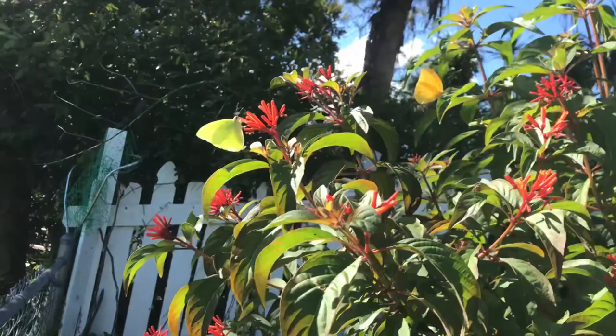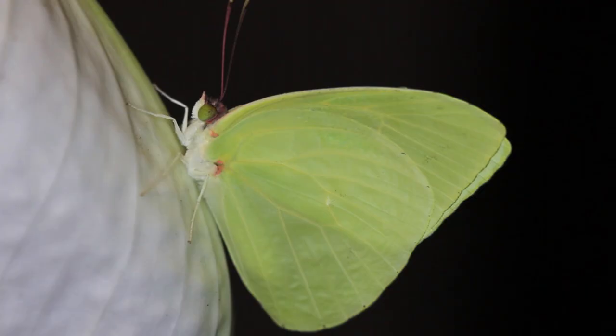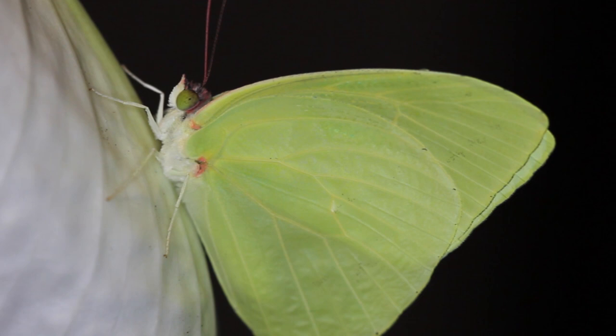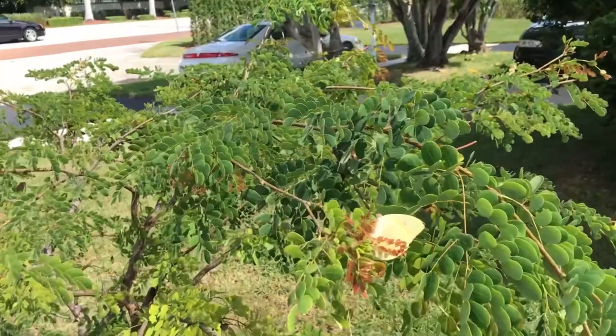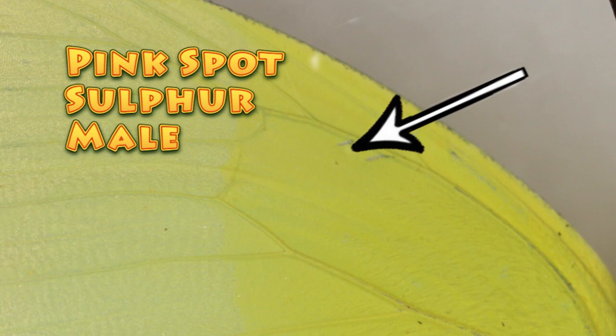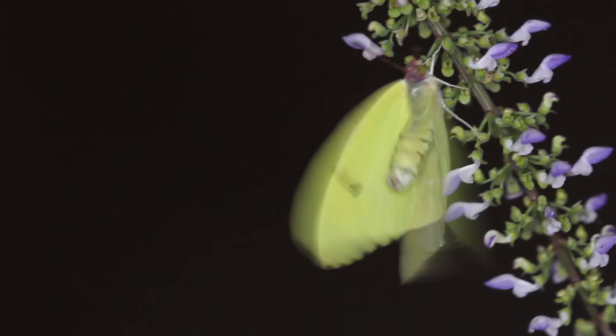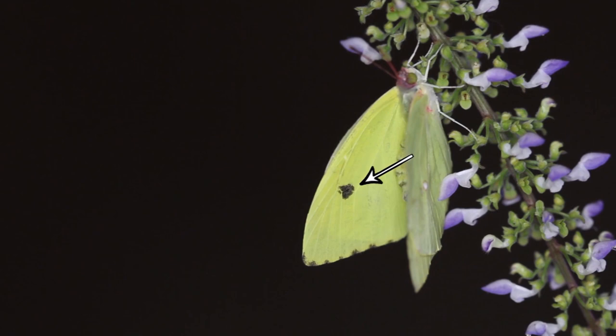There are several species that look very similar to Statera. One of them is the pink spot sulfur — almost impossible to tell males apart in the field. The pink spot sulfur has a little pink spot on the ventral hindwing where it attaches to the thorax, but only on fresh specimens. Once it's been flying for a day or two, that pink spot might not be there. On the forewing, the pink spot sulfur's androconial cream-colored coloration is a little more yellow than Statera's and does not invade the discal cell as it does in Statera. Females are a little easier to tell apart, as the pink spot sulfur has larger black markings on the forewings than Statera does.